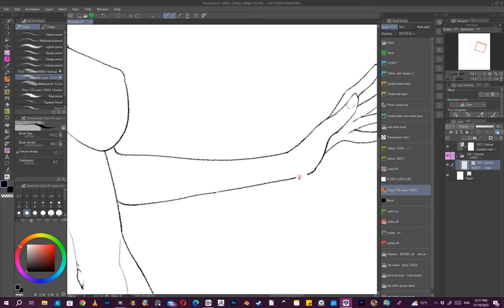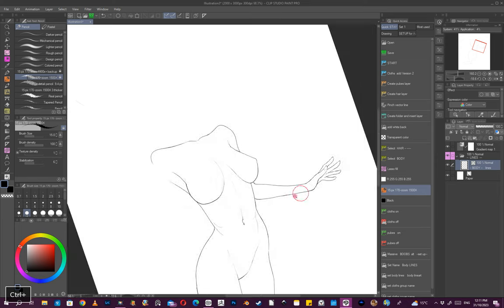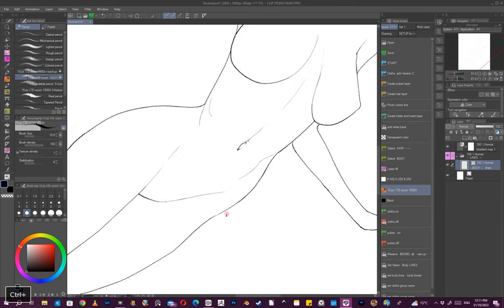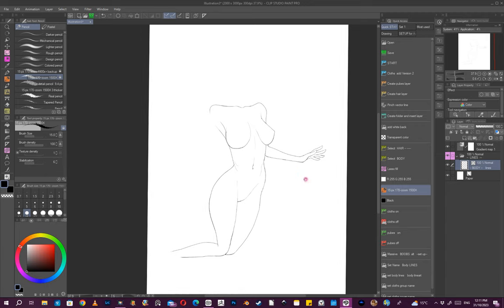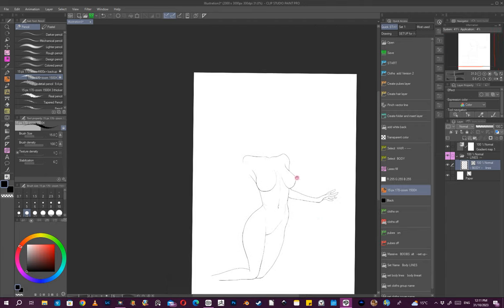It doesn't really matter if I make a mistake because I can just come back in and edit it. So if I'm drawing straight out and I'm happy with, say, the hand — it might be too big — I'll go with that for now.